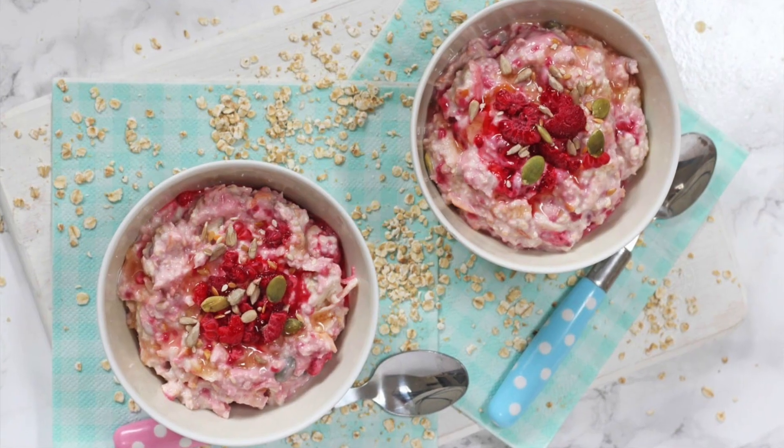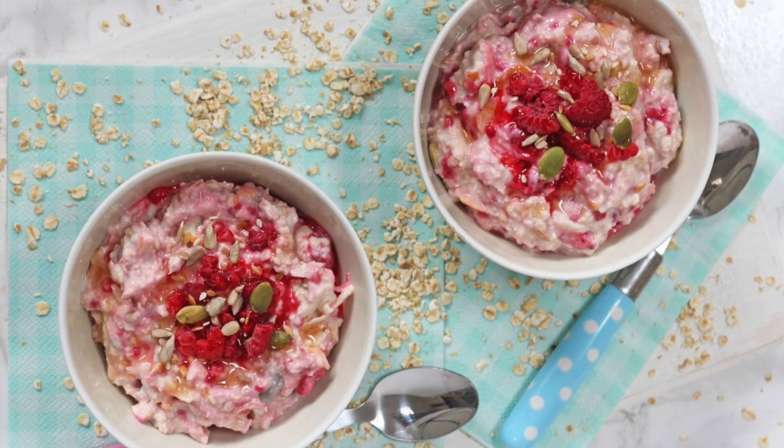Come the morning, all you need to do is take the bowl out and it's ready to serve straight away, or you can even pop it into a pot or a lunchbox and take it with you to work — so, so simple. This recipe is also really healthy and it's a great way to get kids eating healthy ingredients first thing in the morning that will actually keep them full until lunchtime.